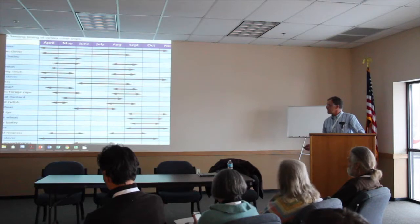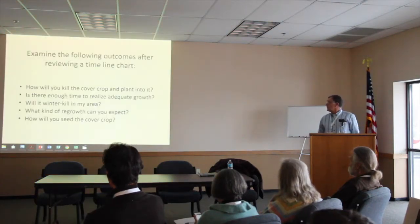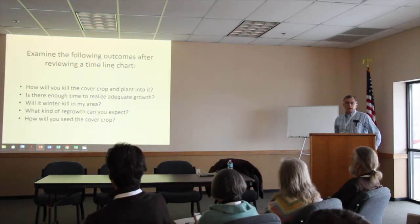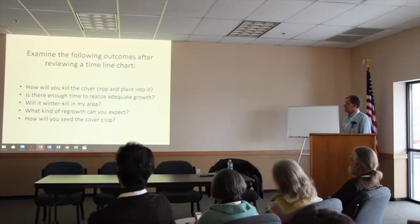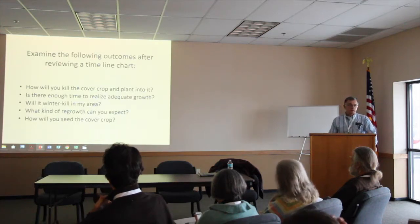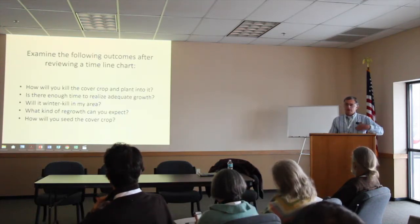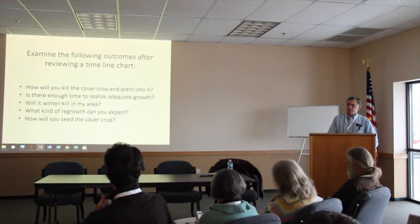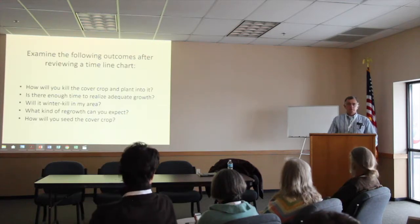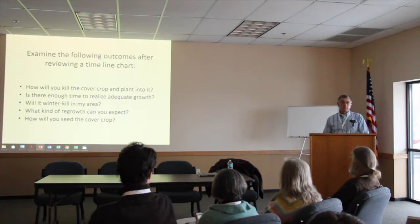Looking at that timeline chart, there are a lot of questions you need to ask. How are you going to kill the cover crop? You need some time for it to grow — I don't know why you'd spend money on seed if it's only going to have a very short duration to grow. Will it winter-kill? Do you want it to? How are you going to seed it — with a drill or a broadcast seeder? What about the weather? You know how it can turn dry in August.